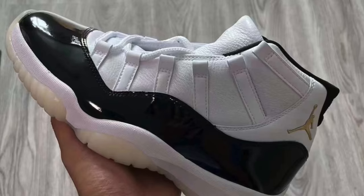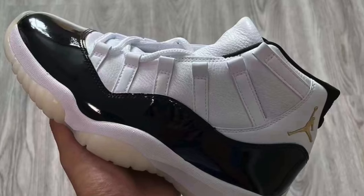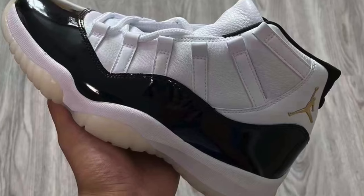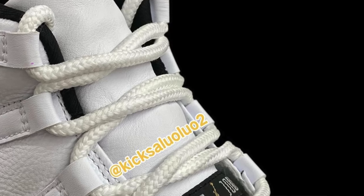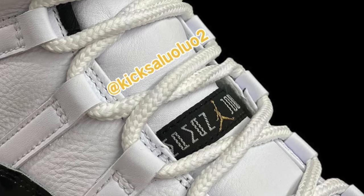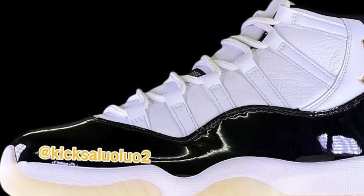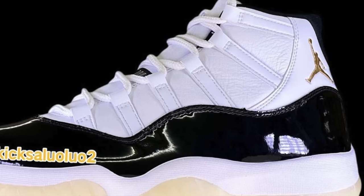They released the other shoe from the pack as a standalone release a couple years ago, and now we're getting the 11s. However, unlike the DMP 6s we just got, this pair of 11s is pretty different from the original. As you can see in the images, the upper is no longer made of mesh — instead it's made of tumbled leather, which in my opinion is an odd choice. I guess they just released the Concords not too long ago, so it's not a big surprise they're changing something up. But to me it was kind of a weird choice, because I don't know if people really prefer leather 11s over the original mesh 11s.